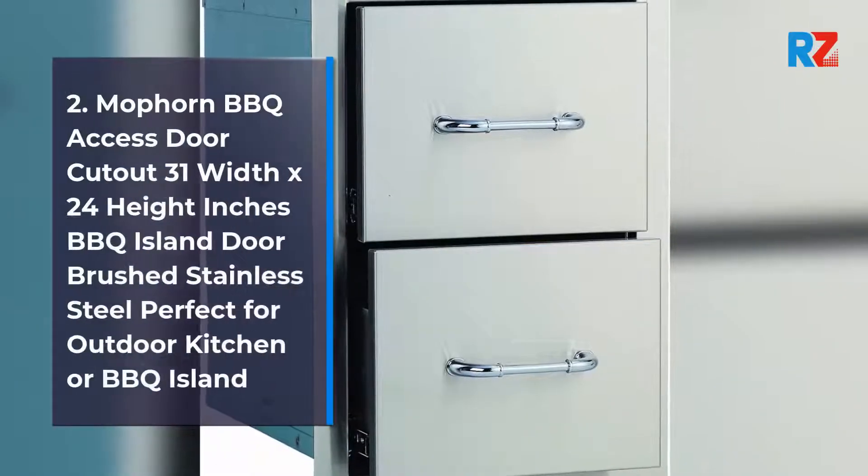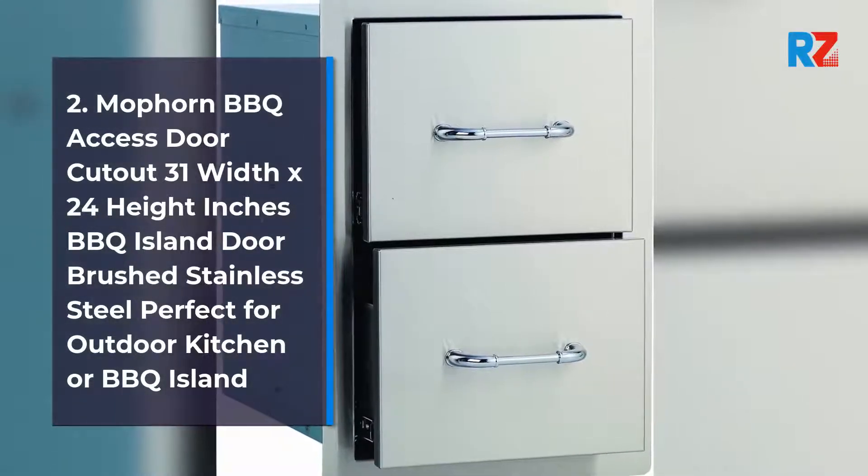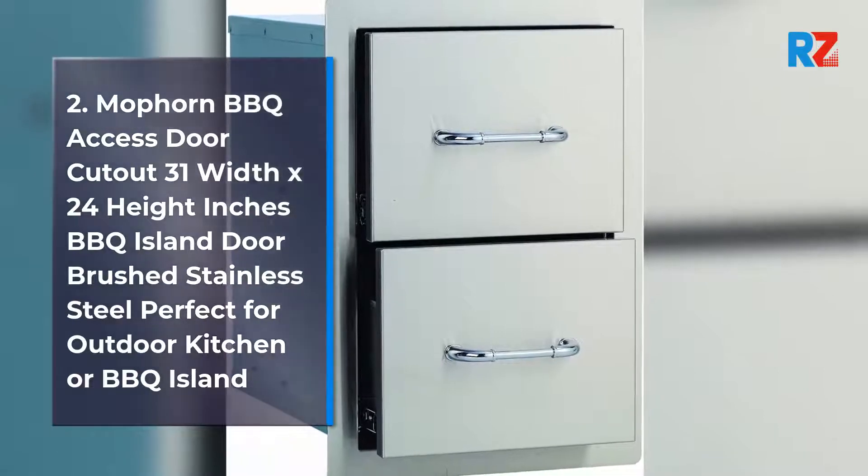Number 2: Mophorn BBQ Access Door, cut out 31 width x 24 height inches, BBQ Island Door, Brushed Stainless Steel, perfect for outdoor kitchen or BBQ island.